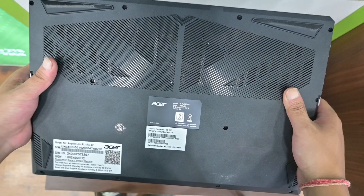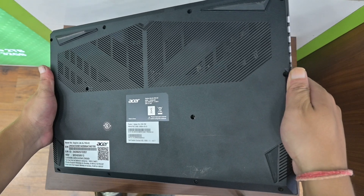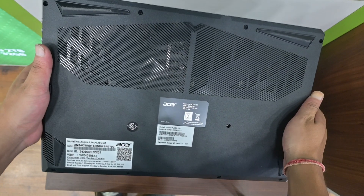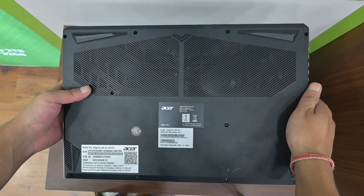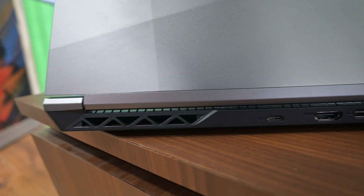Looking at the bottom panel, Acer has put some practical design elements in place — sturdy rubber padding, intake vents, and two bottom-firing speakers. What stands out is that Acer has moved the exhaust vents from underneath the display to the back and the sides, which gives it a distinct gaming look.